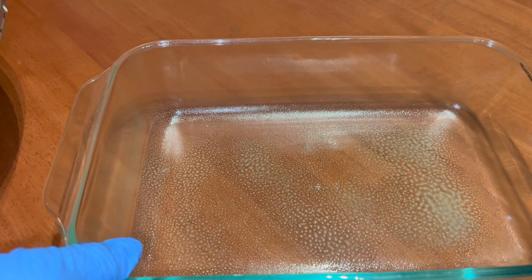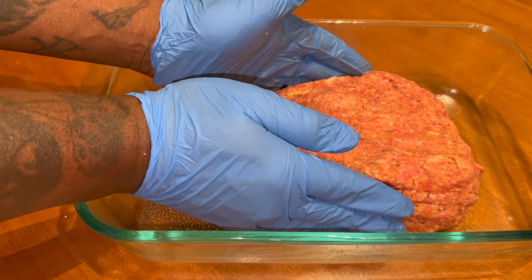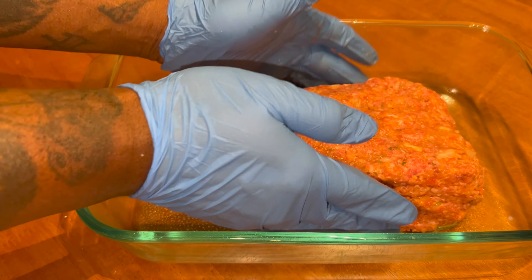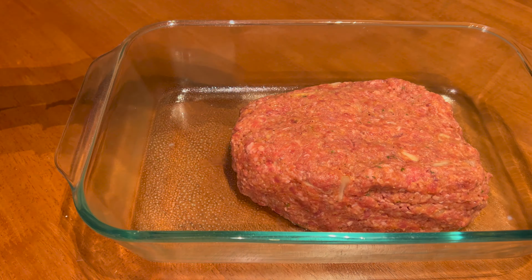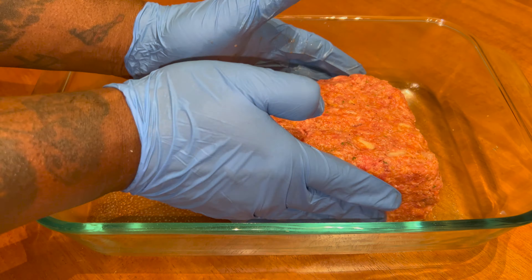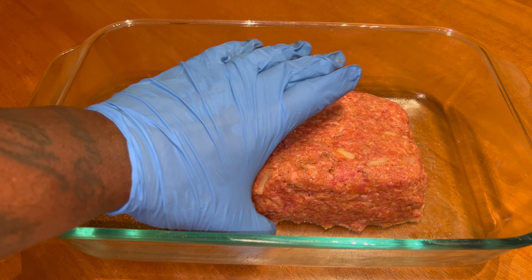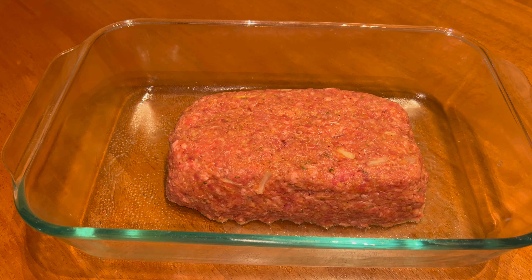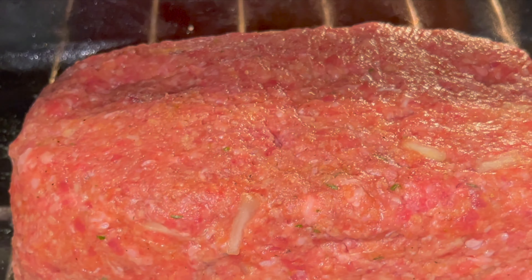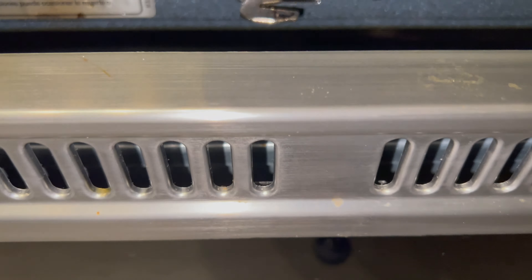I got a baking dish that I sprayed some cooking spray in. Now let's form this in the shape of a meatloaf. You can use a meatloaf pan, but I like to have mine in a bigger dish so that the juices can run when it's cooking — but the main thing is it's gonna stay inside the meat. Gonna put this in the oven at 350.